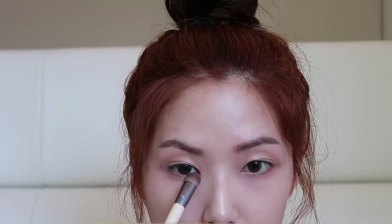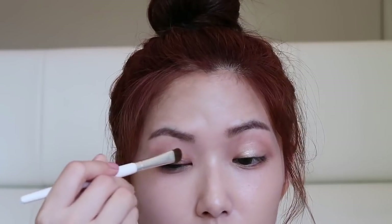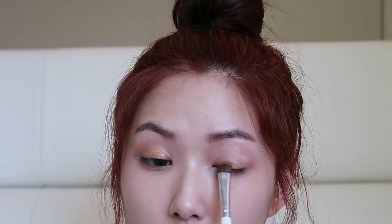I have that all over the lids as a base, bringing that down. Then I'm going to go in with this gold shade — I'm so excited to use this gold shade because I think this is one of the best colors in the palette. I'm also going to put that here.